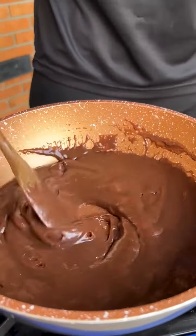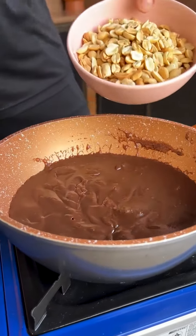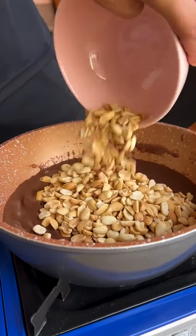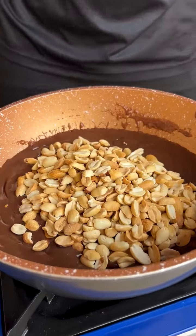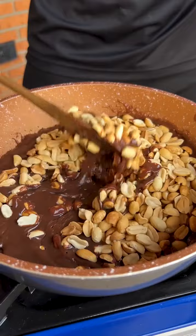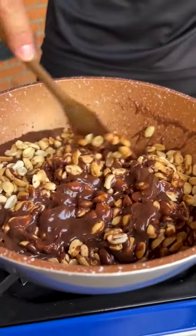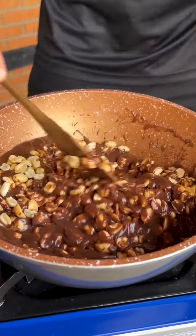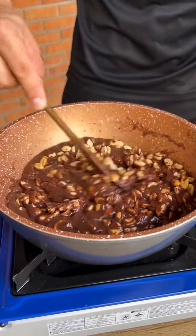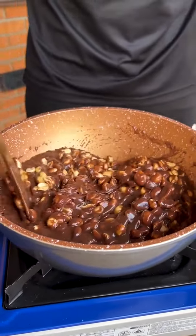This is the sweet spot — our mixture has already gained consistency and is coming away from the bottom of the pan. Now, with the fire still on, I'm going to add 150 grams of roasted peanuts without skin and without salt. I'll keep stirring until the peanuts are incorporated into our mixture. Look how delicious our recipe is getting!